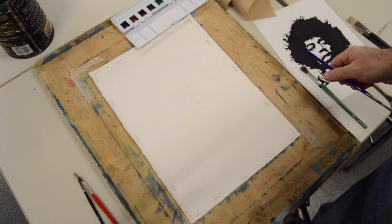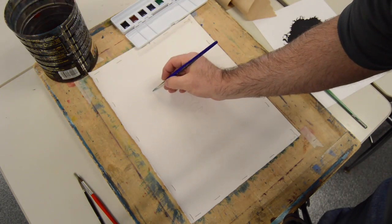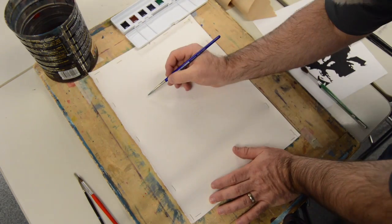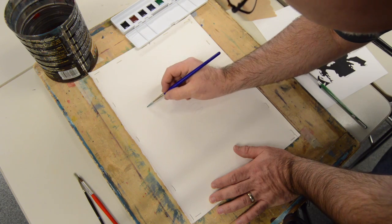This is a basic watercolor demo. The paper I'm using is 140 pound Arches paper. There's a light drawing there, and I'm following the contours of the drawing using a number 7 watercolor brush.